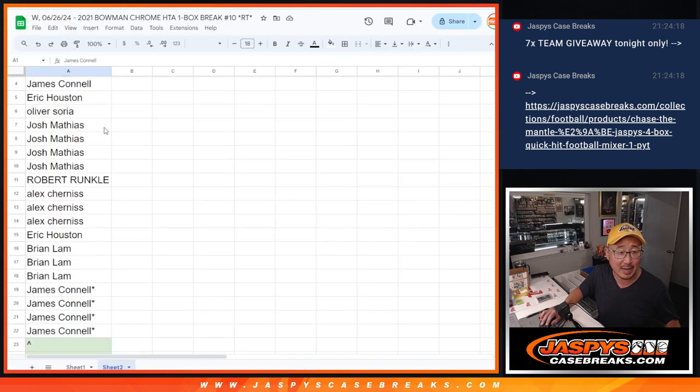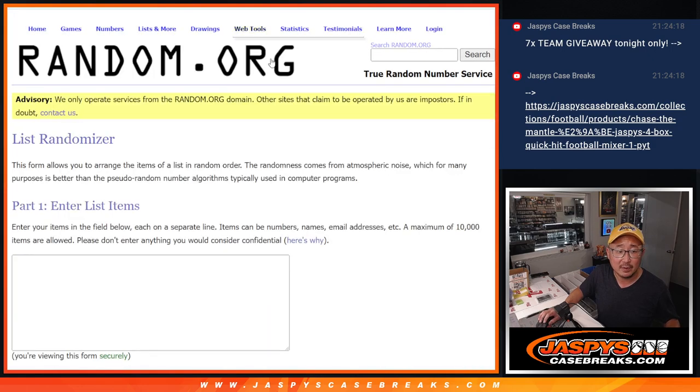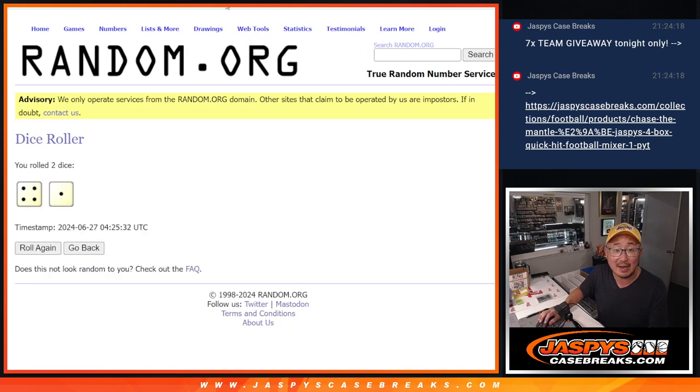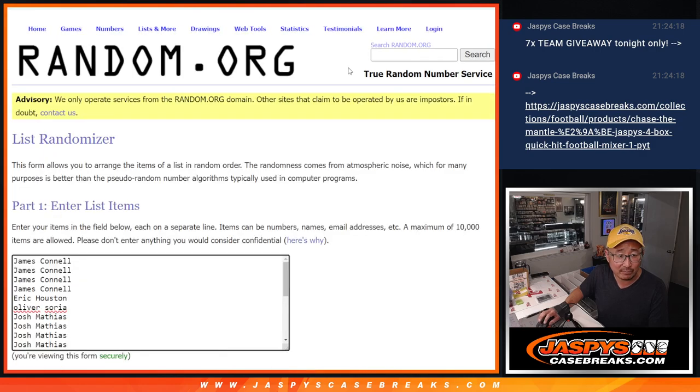Big thanks to this group for making it happen — there's everybody's names right there. Let's roll it, let's randomize those names four and a one, five times. So it's top eight — after five we'll get extra spots.